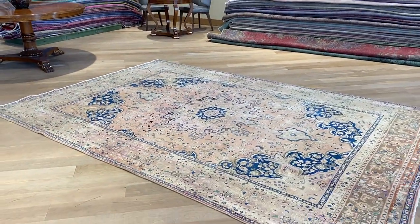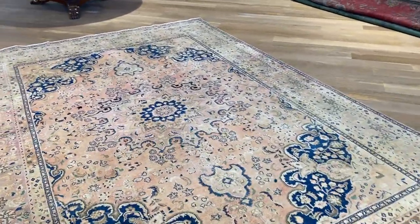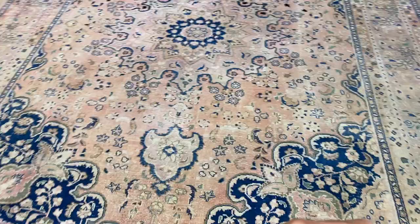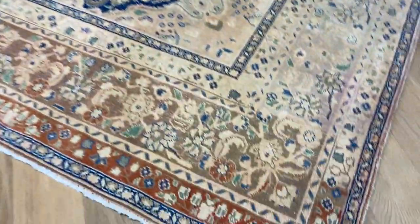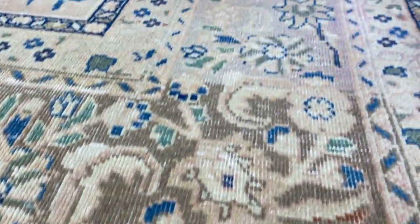This is a very unique carpet. The colors inside it are what really make it special. It has a salmon pink color tone with very beautiful blues around it, and then the carpet has mocha brown color tones as well, and then beige.